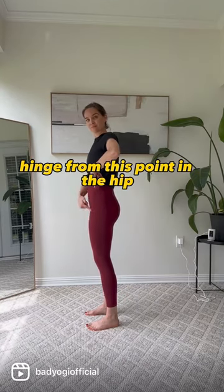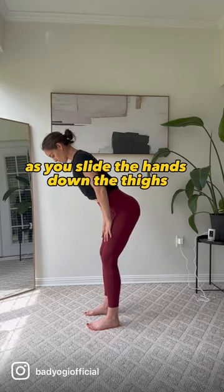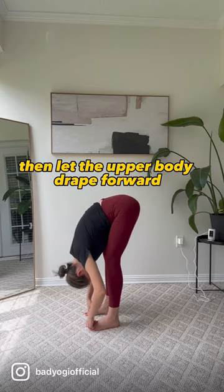Hinge from this point in the hip right here, where the thigh meets the pelvis. Just pop the butt back a little bit. Keep tipping the pelvis as you slide the hands down the thighs until you feel the stretchiness through the hamstrings. Then let the upper body drape forward.